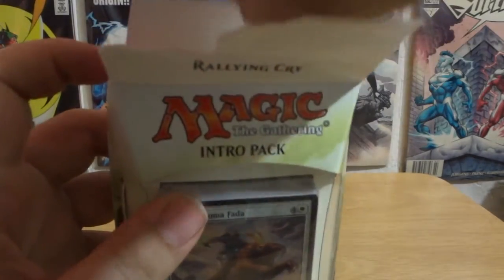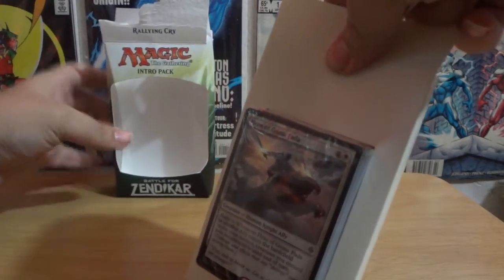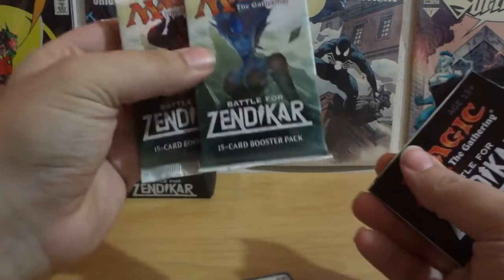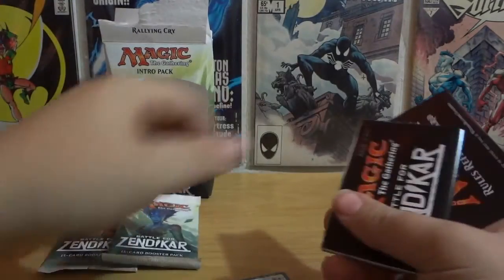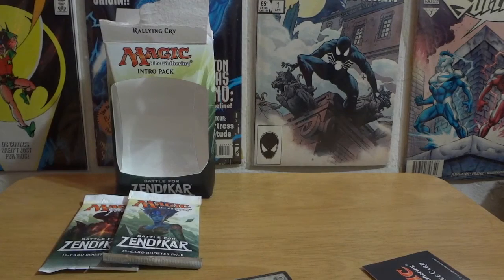If you're a beginner or somebody who wants to get back into Magic, I would recommend this. Here's the pre-structured deck which we will look at in a moment, and then it comes with a few other things. We've got the two packs right here — 15 cards in each. There's a Battle for Zendikar play match insert, and let's open it up and see — it could just be an advertisement. And that's exactly what it is — oh wait, I'm wrong.